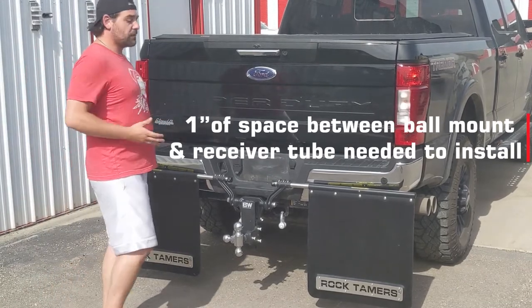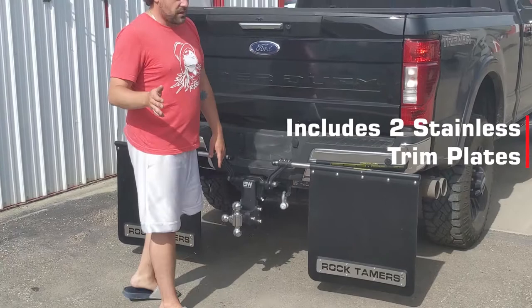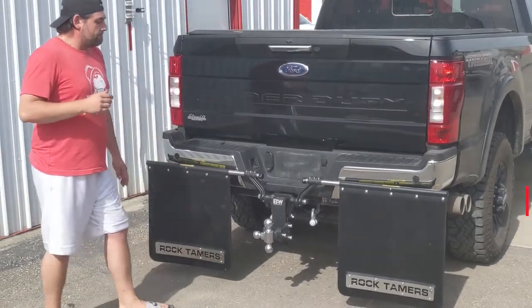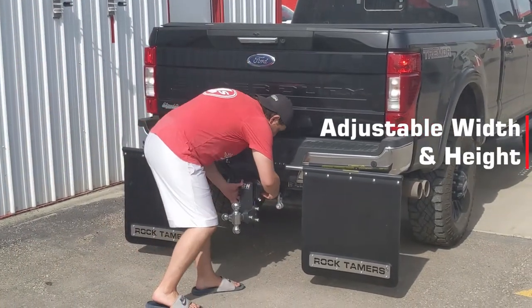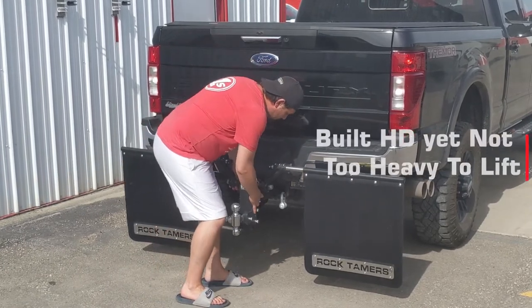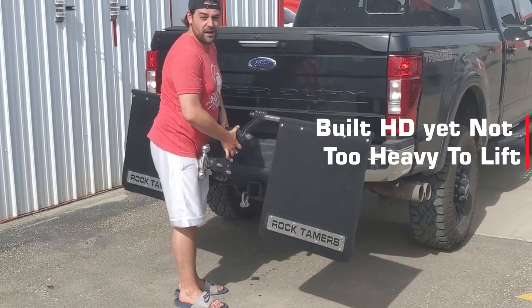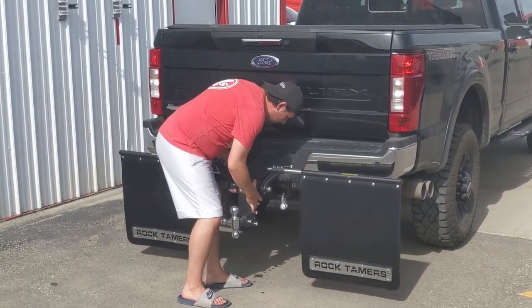Now all these different features I could go over with you — the great plates that you're going to get right out of the box, the total adjustability, all of these great features. My personal favorite is this: it's an extremely heavy duty system, but especially on a three inch ball mount, it's light enough that you can take this guy off at any point you might need.